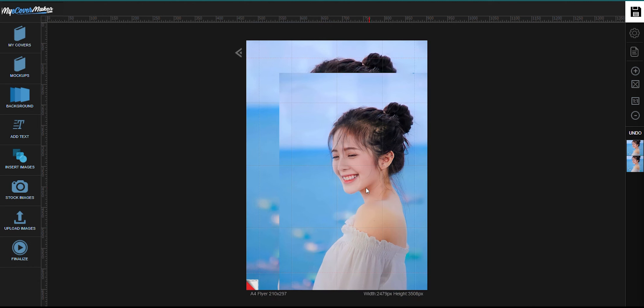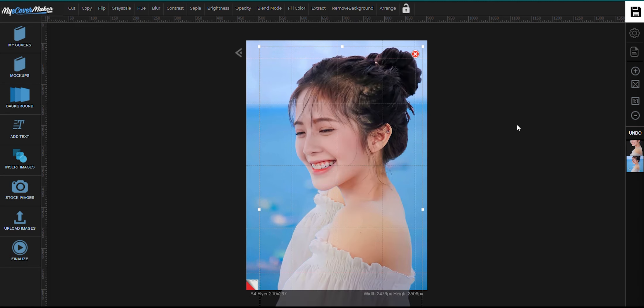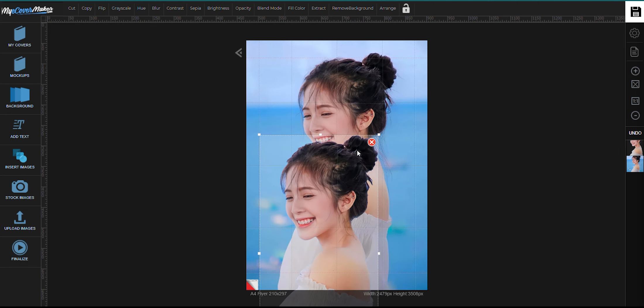Now click the second image and click right here to remove the background. Once it's done, just resize it so that it fits just right.